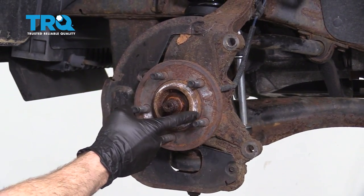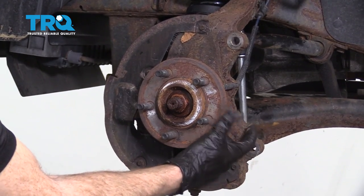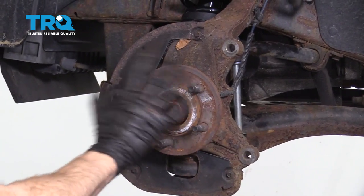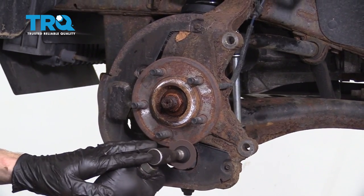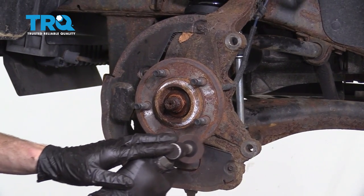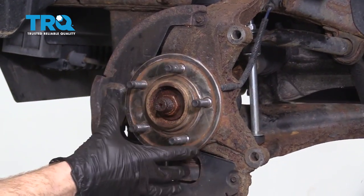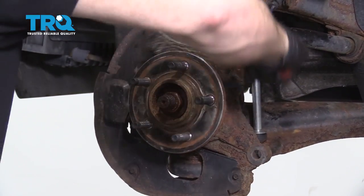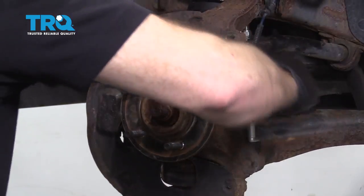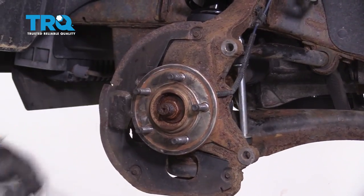Now that we have the rotor out of the way, the next thing you wanna do is clean up the hub mating surface here. As you can tell, we have a lot of rot and debris on ours. I'm gonna go ahead and sand this down and clean it up so we can install the new rotor. Once the mating surface is cleaned up, continue on the backside along here with a brush, essentially removing any rust that might be located back there as well. Then apply copper never-seize on your mating surface.